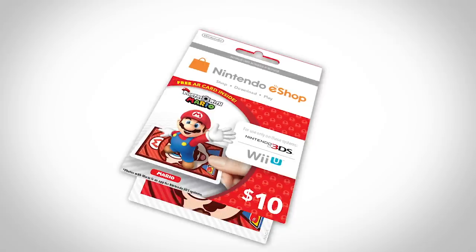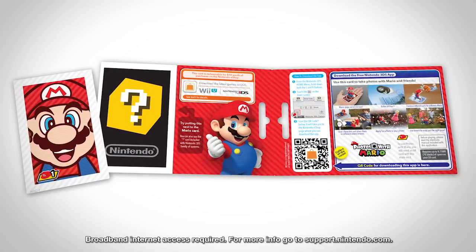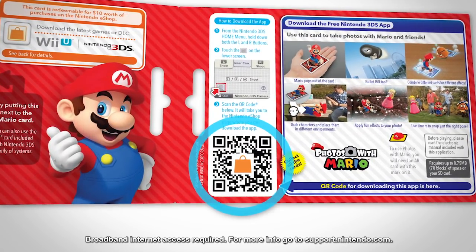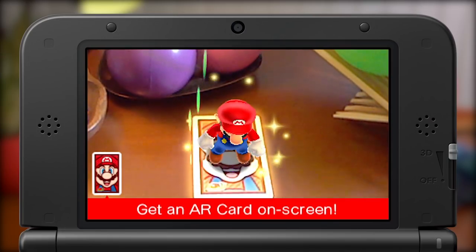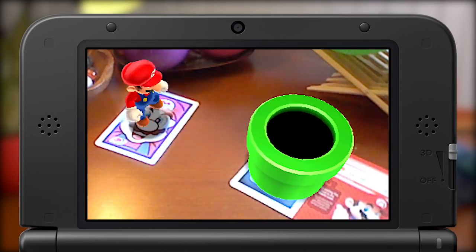How does it work? Easy. To get started, just download the free Photos with Mario application from Nintendo eShop on Nintendo 3DS. This QR code will take you right to it. Open the app and view your character AR card with your system's camera. The character will pop out of the card. Scan the question mark card too for a bonus surprise.